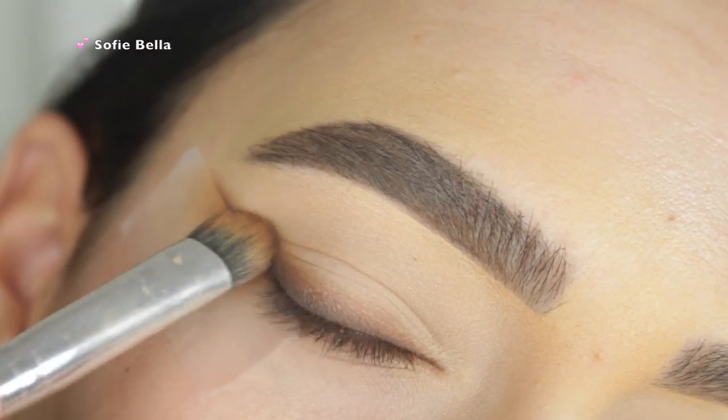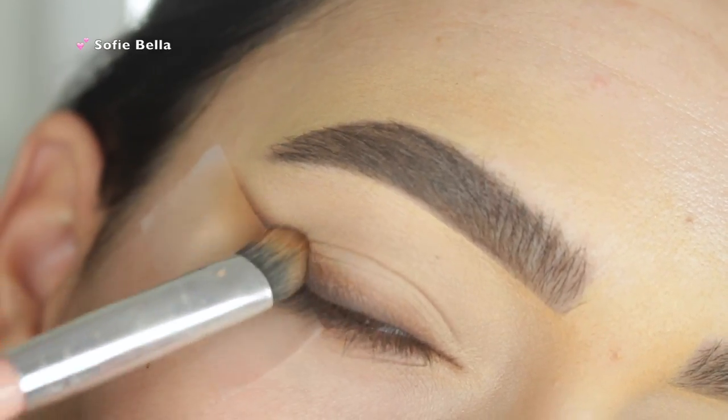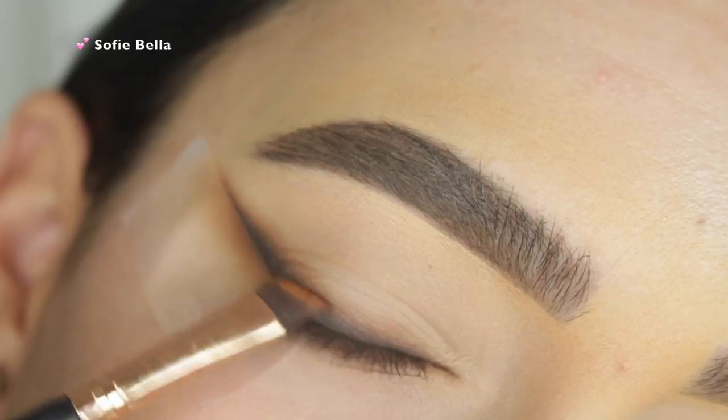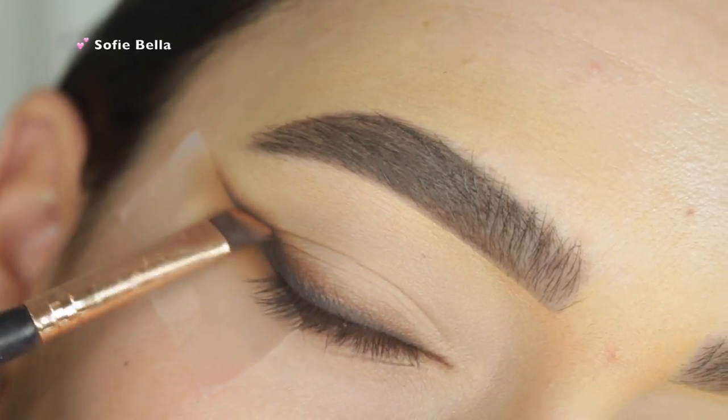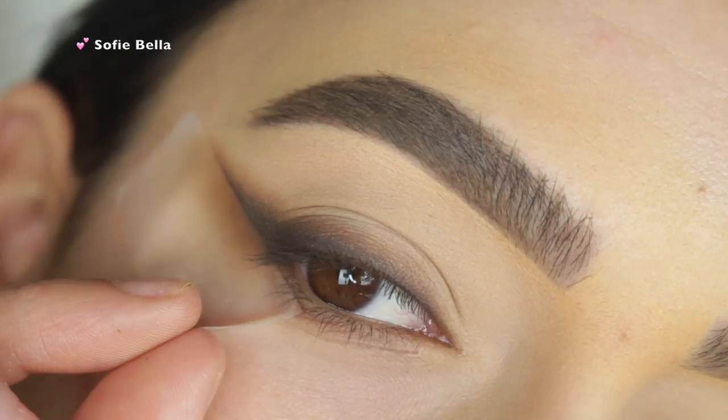I'm making my wing pretty thick, but that's because we're going to be blending it out. I'm taking some Bomb Diggity once again and I'm just layering that on top, and then I go back in with Oddball. The way to get this super blended is to just keep building that color up and then blending it out.